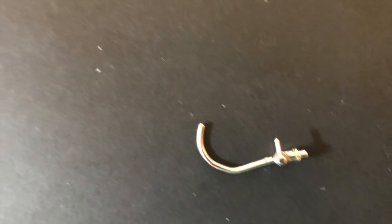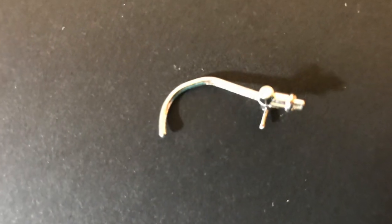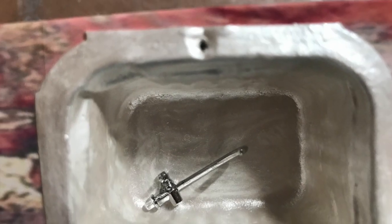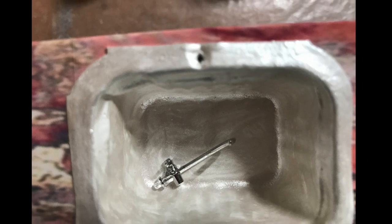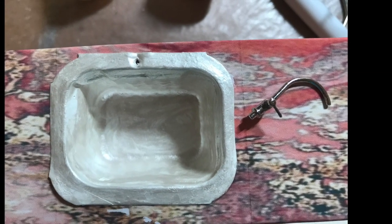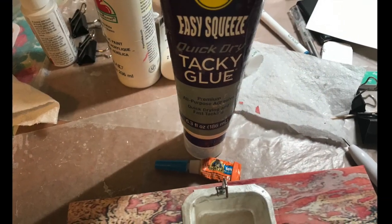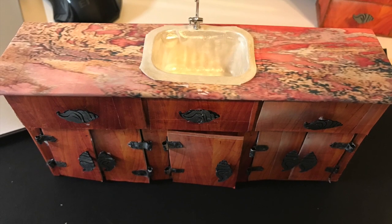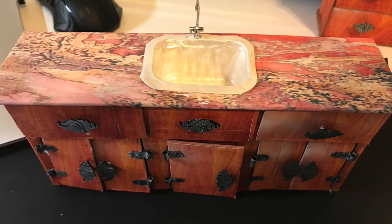I ordered the faucet through Amazon — it's pretty cool, it was inexpensive, but it took over a month to get. I just took a sharp pointed object and kept working to drill a hole, and then used Gorilla Glue, Super Glue, and Aileen's Tacky Glue to glue the faucet to the back of the sink, and you can see the results.